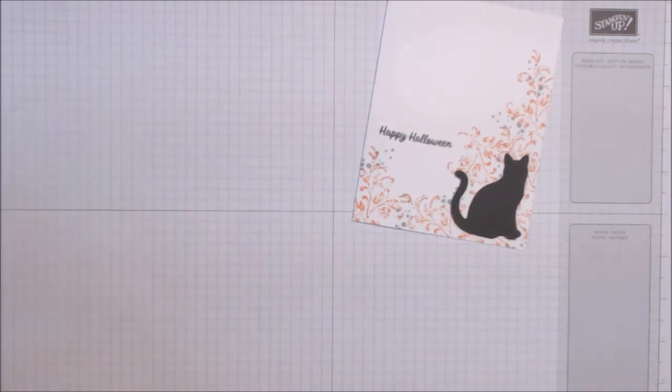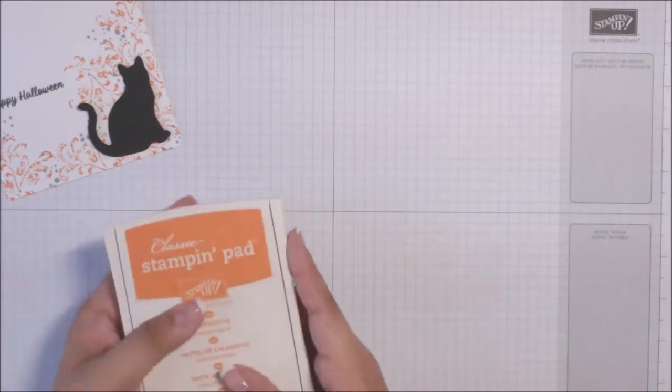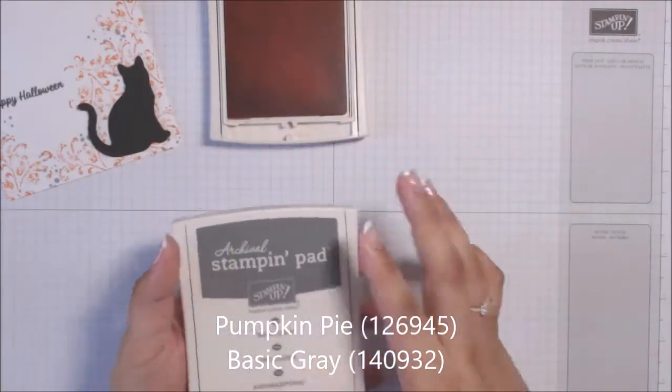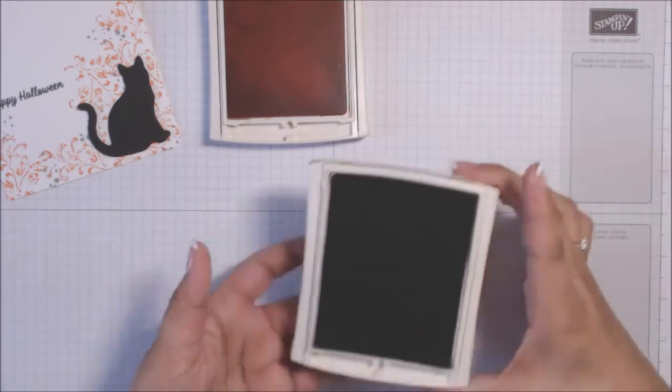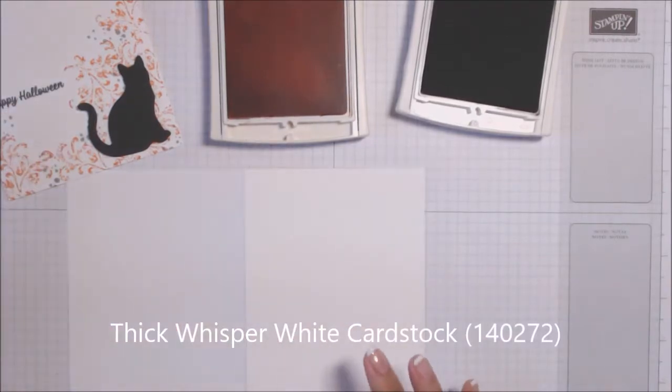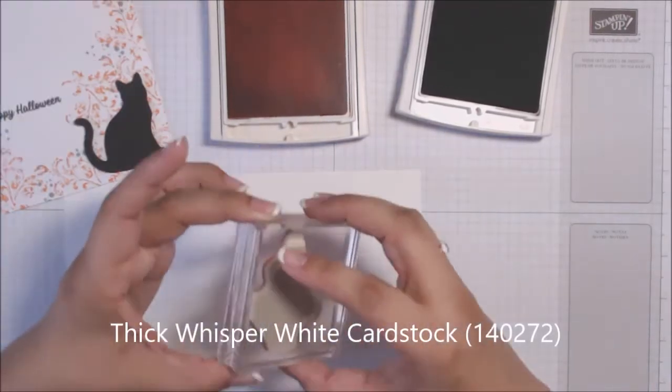This Cat Punch is so much fun, I love it. When I saw it I thought of my daughter because she's obsessed with cats, and when she saw it she said she wanted her own. I told her we're just gonna have to share and deal with it. So our Cat Punch gets a lot of uses because she comes up with a lot of very cute projects using it.